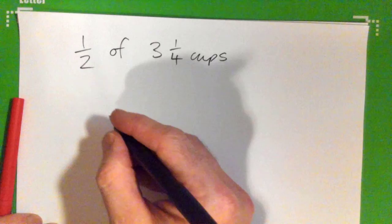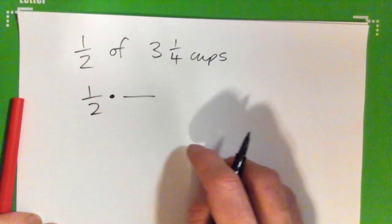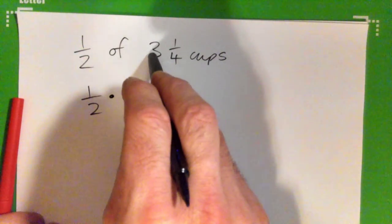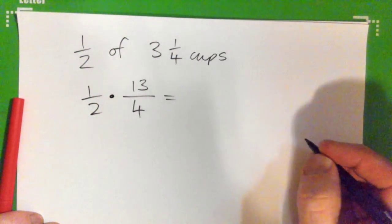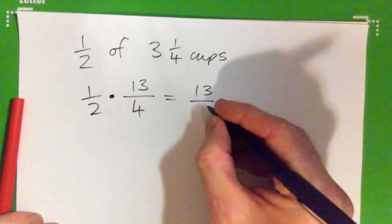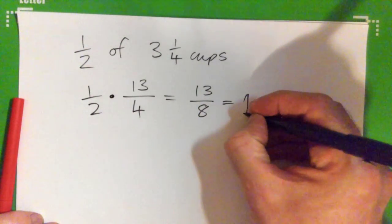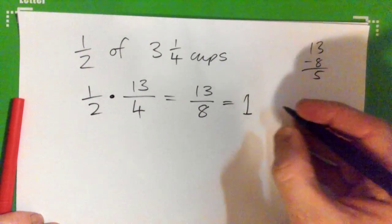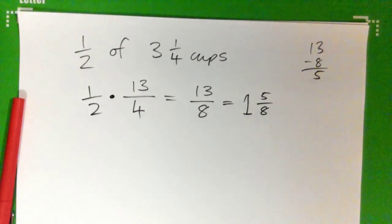"Of" means multiply in math. So it's one half times three and a quarter. We can turn three and a quarter into an improper fraction: four times three is 12, 12 plus one is 13 — so 13 quarters. When we multiply the fractions, one times 13 is 13, two times four is eight. Eight into 13 goes one time, remainder — 13 minus eight is five. So the remainder is five eighths. The answer is one and five eighths of a cup.